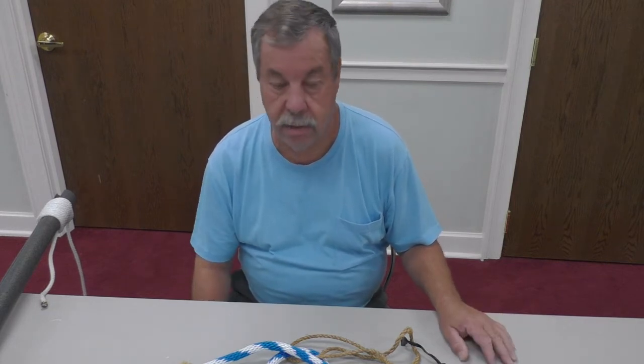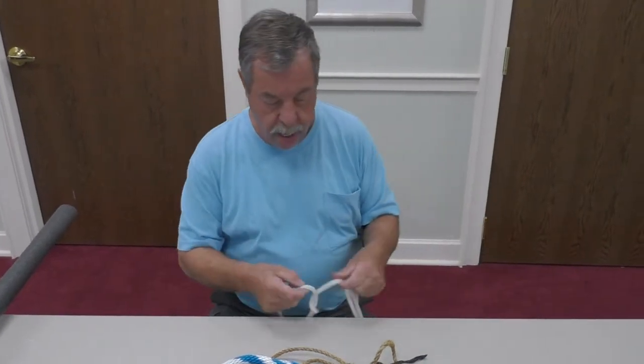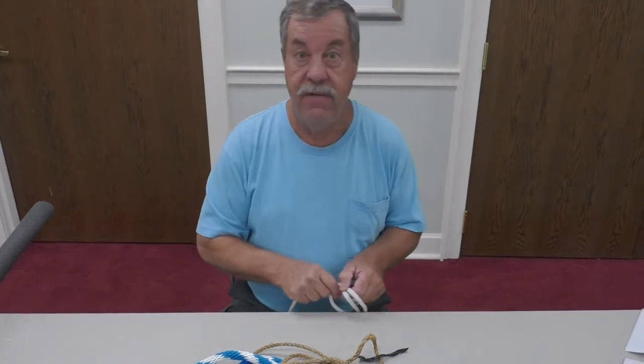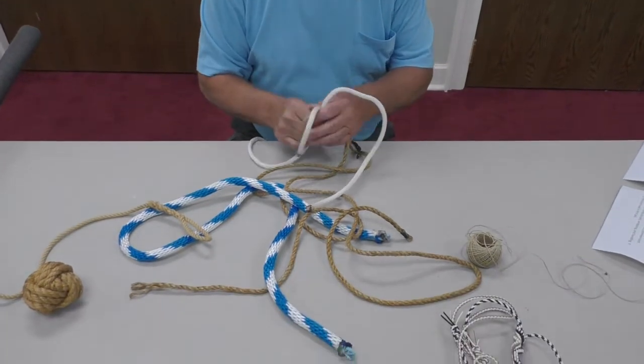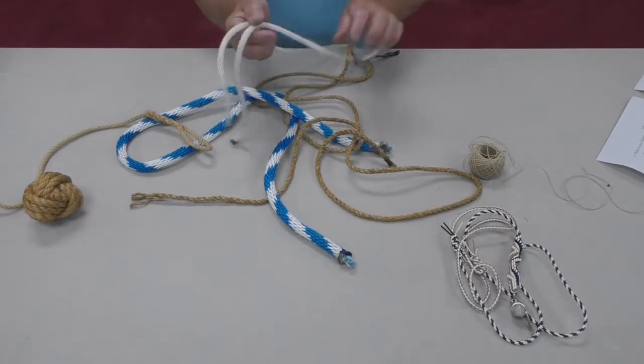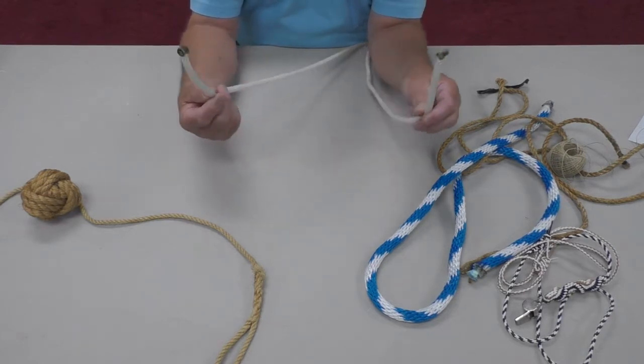Now let's get into some of the knots. Although there are thousands of knots out there, there are a few practical ones you can use every day. I first got into knots when I joined the Boy Scouts about 60 some years ago when I was 11 years old, and some of those knots I still use today. First, I'm going to show you the square knot. A square knot was originally called a reef knot, and it was first identified in 1627 by Captain John Smith.